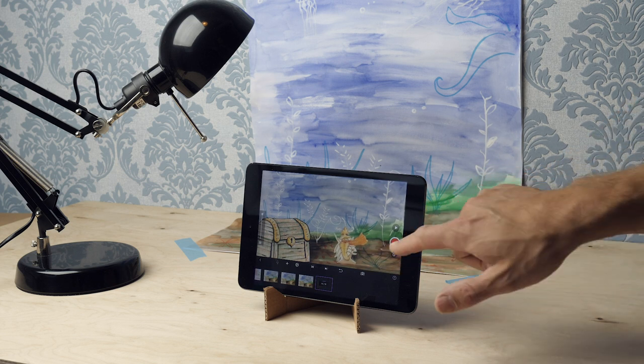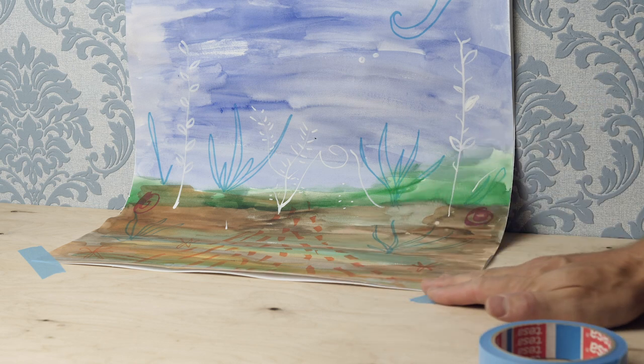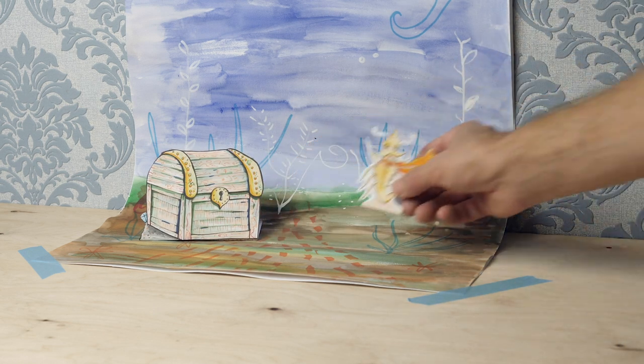I start with a place where I'm going to place my background. Start with the background for your first scene. Do you have a large background? Then take a heavy box and attach the background with two clothespins at the top and some painter's tape at the bottom.